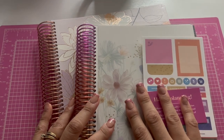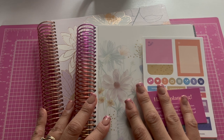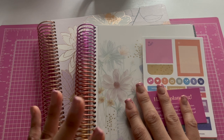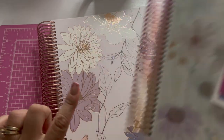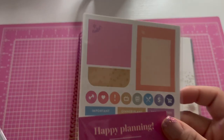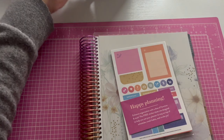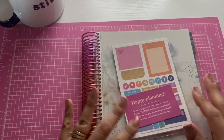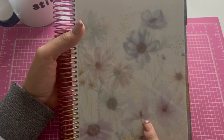I got these planners from Erin Condren. Shipping was about six days including processing — it took only about three days to process their personalized items, and then about three days to get here. I got the monthly planner and then I got the teacher planner, though it's not intended to use as a teacher planner. Let's go over the monthly one — they gave me a little free sample of stickers.